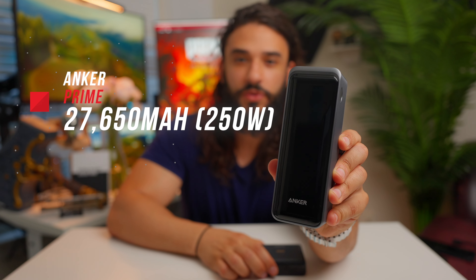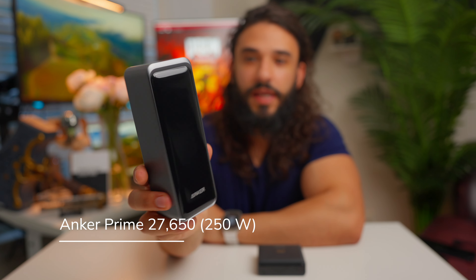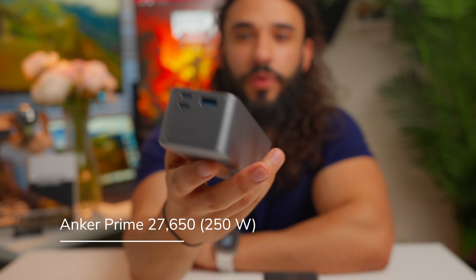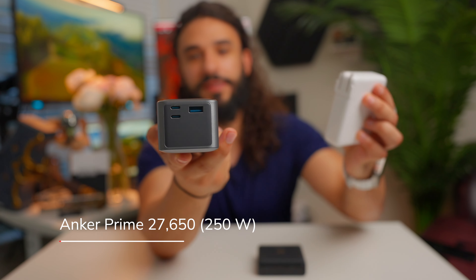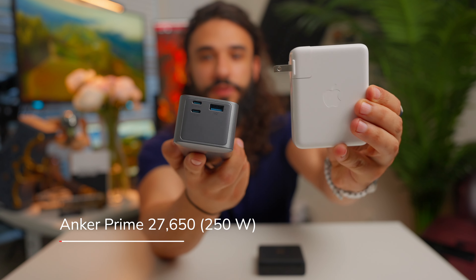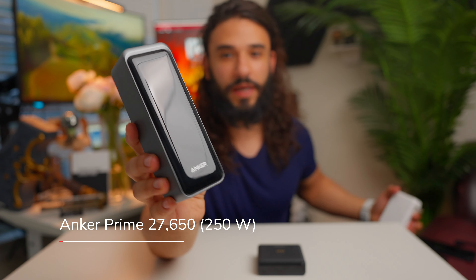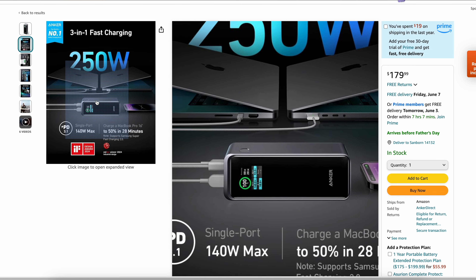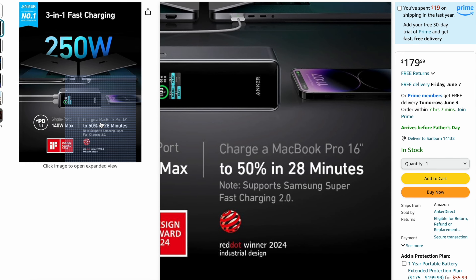What I'm holding is the Anker Prime 27,650 milliamp hour power bank. It has a combined charging output of 250 watts through two USB-C ports and one USB-A port. From either USB-C port you can output 140 watts — the same as the top-of-the-line Apple MacBook Pro charger. This means you can get a 50% charge on a MacBook Pro 16-inch in about 28 minutes, and I can confirm it charges super fast.